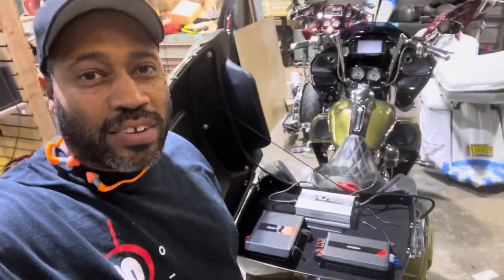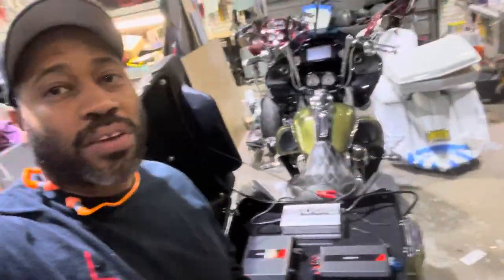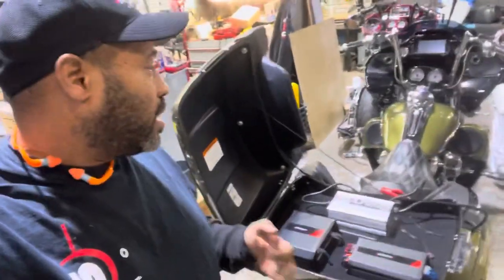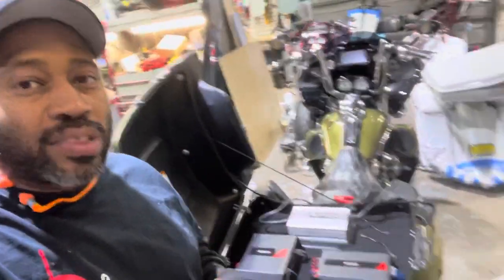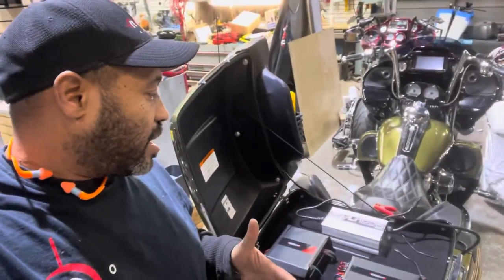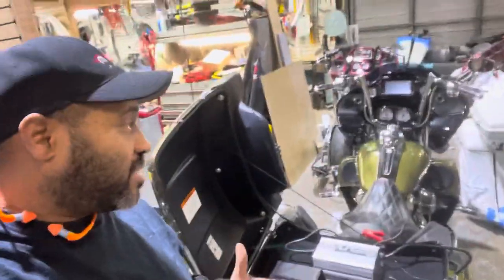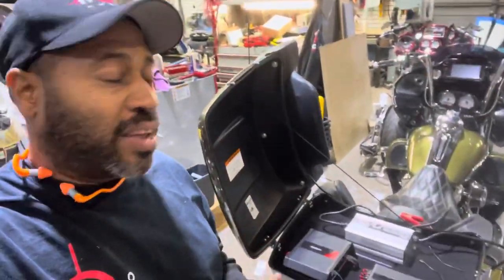I'm Carlos Ramirez, owner of NBS Audio in Roselle, New Jersey. We got a bike that came in for a quick fix before it goes off to Daytona. It's a beautiful build with all top quality equipment, but he's getting noises and popping. He says the bike is unrideable the way it is. The music sounds good, but it's the noise issue he has a problem with.